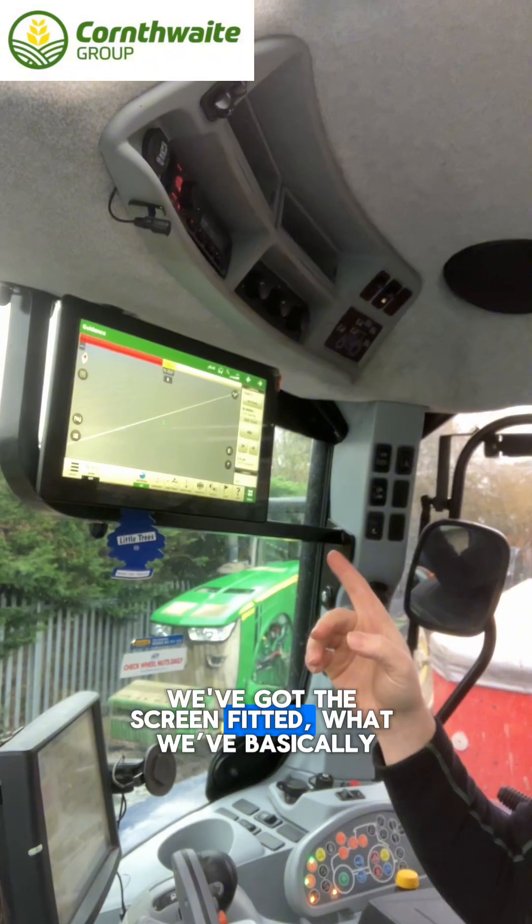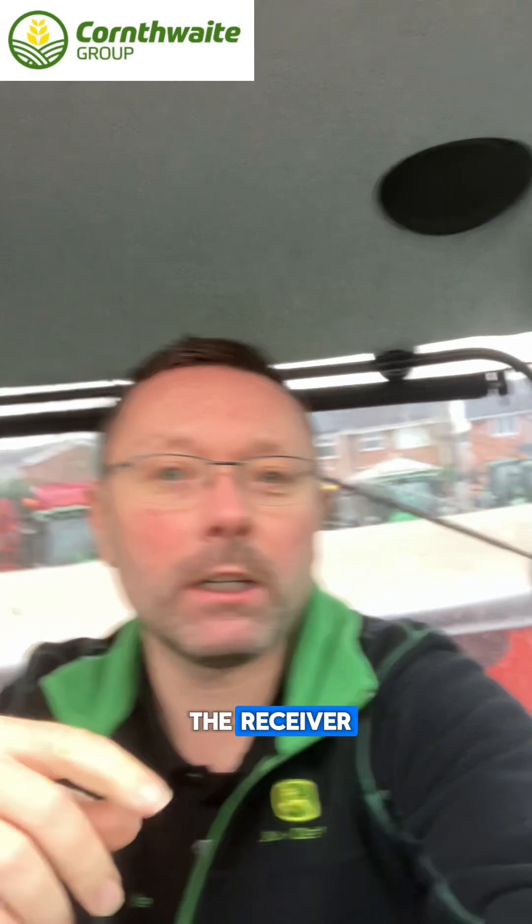Okay, so we're up in the cab. We've got the screen fitted. What we've basically done is tapped in here behind the corner post into the ICBUS connector, got it up and through the roof to put the cables in for the receiver. Down this side we've got the nav controller which was on the original Trimble system, so we've come down there with a sole steer nav controller, tapped into that, connected it all up, and stuck a modem up in the roof to get your connectivity. So let's see what she does.